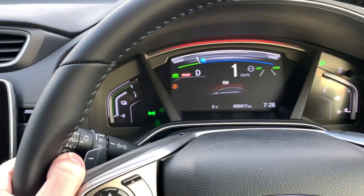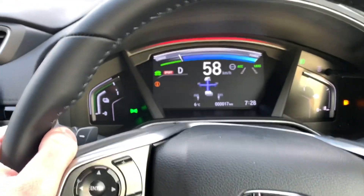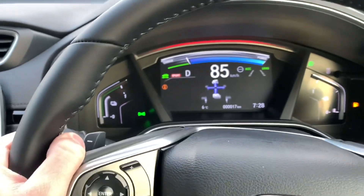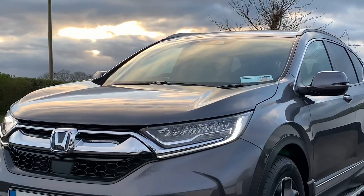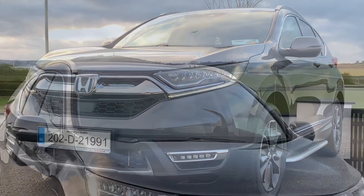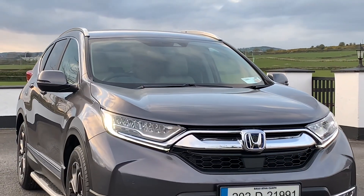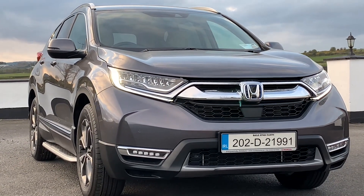From zero to 100 kilometres an hour the engine produces 184 horsepower, based on the engine and the battery combined. Zero to 100 is actually very fast compared to a diesel version. Diesel is no longer available with the CRV, so if you're going for a new model CRV in Ireland, you've got to go for the two-litre hybrid.